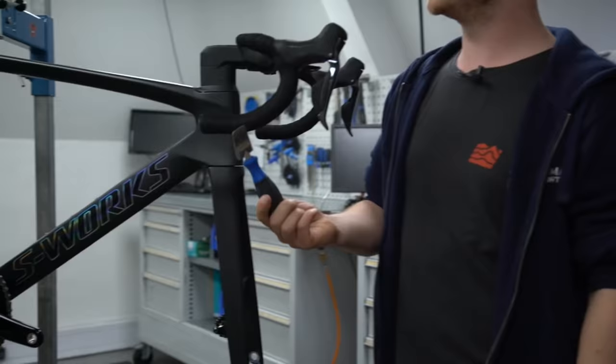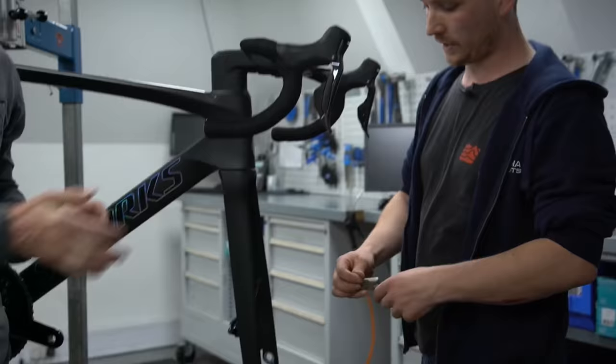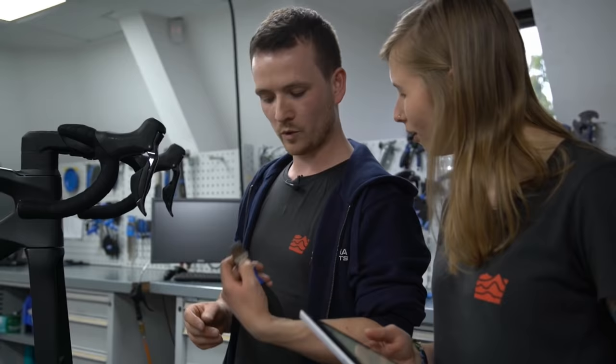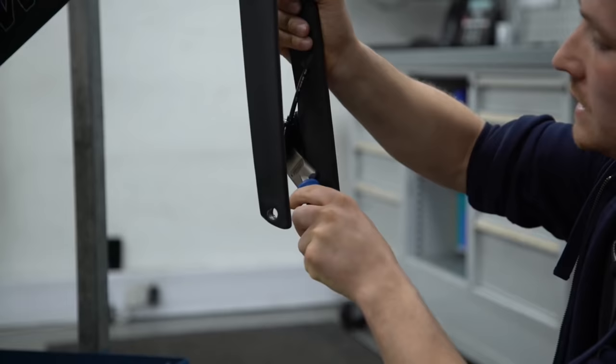I would suggest using the proper tool more so because you're not going to damage your pads. It's a piston press — the Park Tool PP-1.2. So basically I'm going to jam these up into here and you'll see the pistons actually retract back in again.